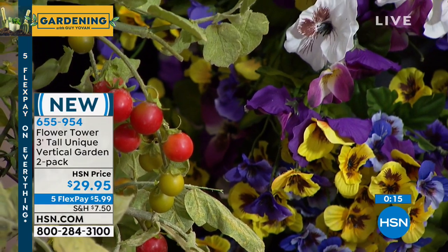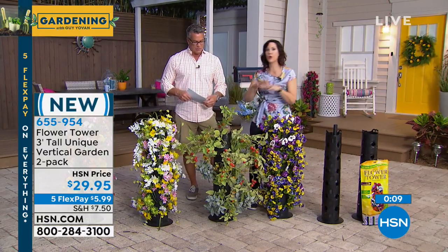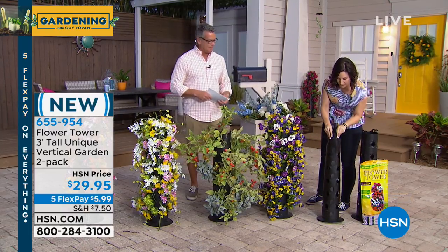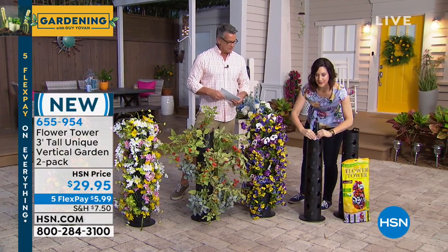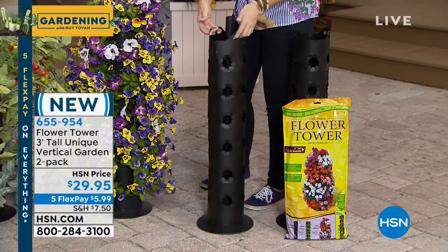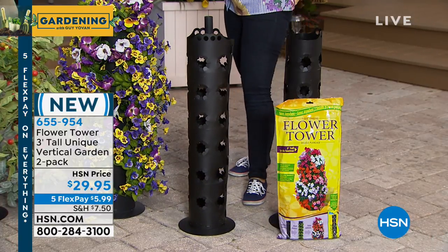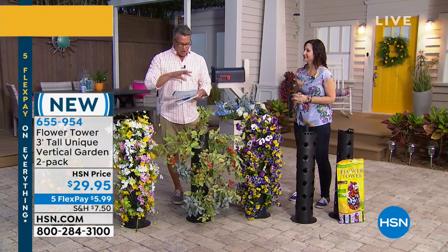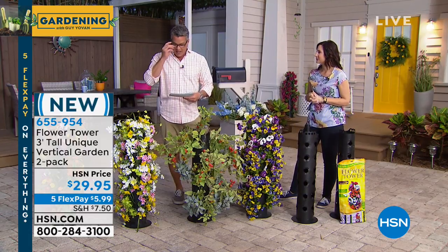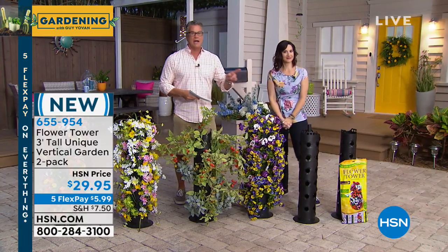For tomatoes and vines, put the vines up above and fill in below with bibb lettuce and herbs — you can have basil for your tomato and basil salad, all growing on one tower. It's simple to put together with a buckle system that snaps right into place. They have a little handle so you can easily move it and make sure you get even sunlight. You get the sleeves, all the bases, and all the collars — everything's included. You get two of these, perfect for a deck or patio, and very little babysitting required.